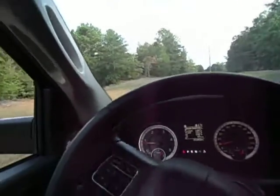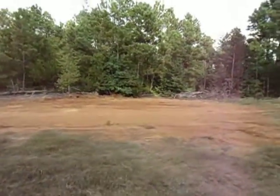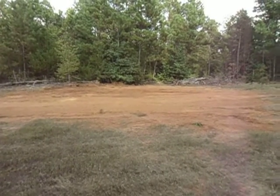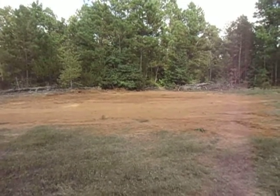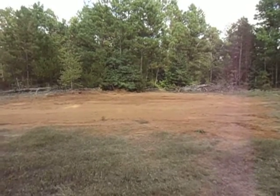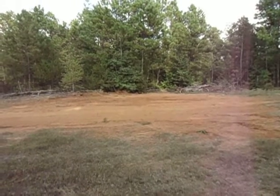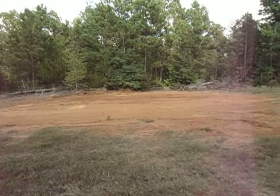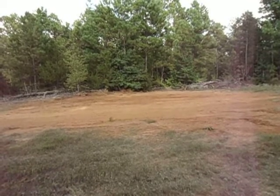Over here is where my borrow pit was. Got it graded and filled back in so it won't be a mud hole. Grass is going to come in real fast on this place — it always does. Be able to go back and keep on mowing it. All said and done, I pulled about 35 yards out of that borrow pit, and that's what I put over there on that pad to get it rough graded.